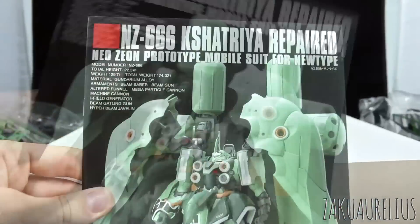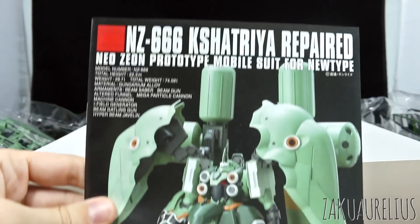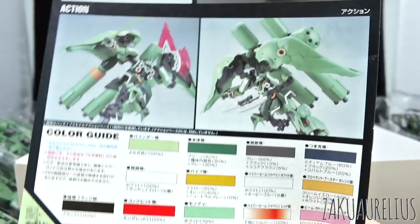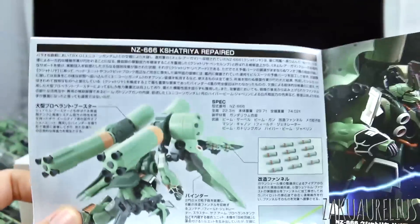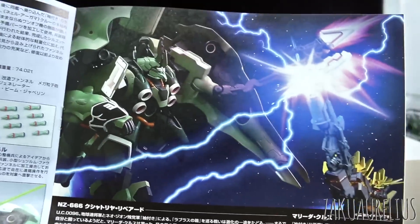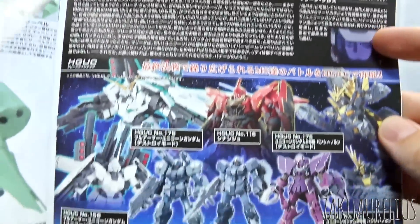Let's go ahead and take a look at the manual. On the front we've got a nice large reference photo of what the kit is going to look like all painted up, and all the specs. On the back, same stuff we saw on the outside of the box - more about the gimmicks, action poses, and the color guide at the bottom. Opening to the middle section we have more info about the Kshatriya Repaired, some story content about its appearance in the anime, a little bit about Marida Cruz, and other HGUC kits from Gundam Unicorn.